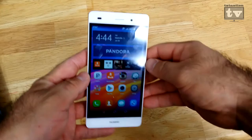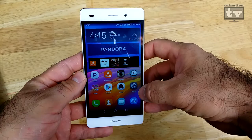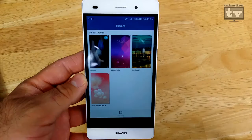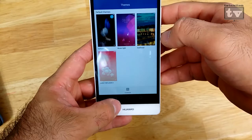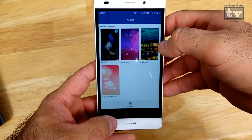Looking at this phone, one thing I do like is — much like Samsung phones where you're able to select a theme — this phone actually has themes as well. It's a built-in app where you can see themes like music, light, and default. They give you previews just like the Samsung ones do, and you can download them. You can also customize the wallpaper and sounds for each theme, which is a neat feature.